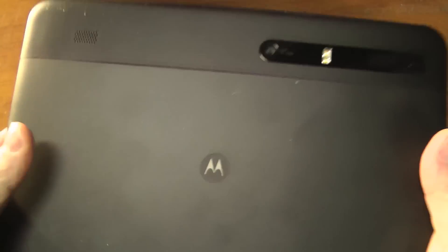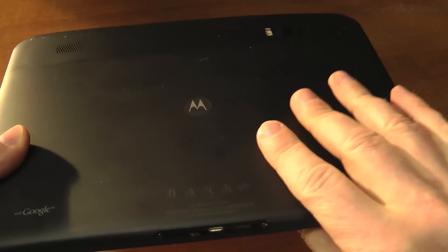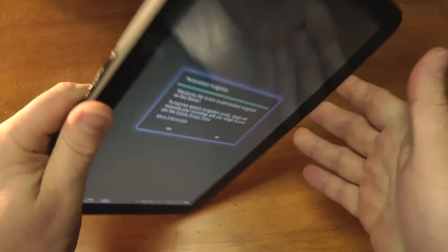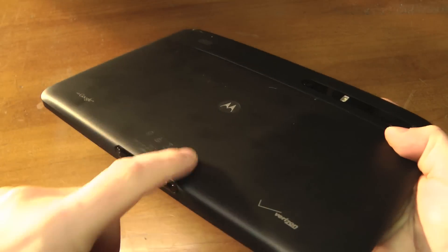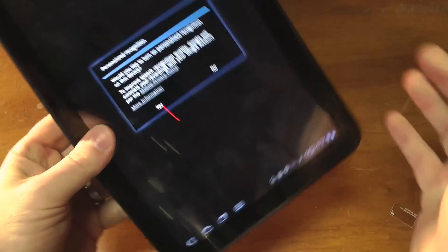The finish is very nice and the device itself feels very solid. I would like to note that it's a little bit heavy if you're holding it in portrait mode because it seems like it's weighted towards the bottom, which kind of makes sense because that's probably where a lot of the heavier electronics or the battery is sitting.